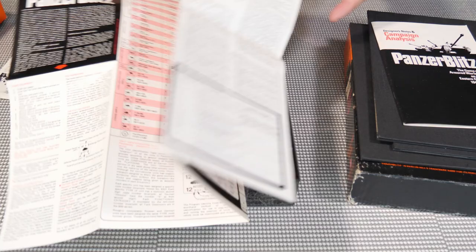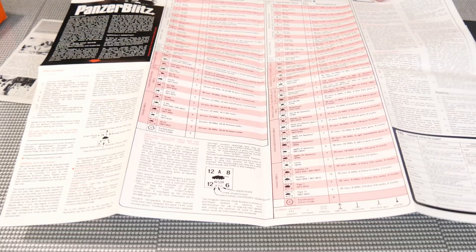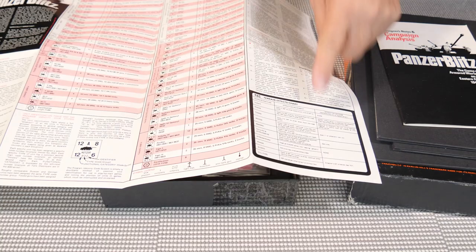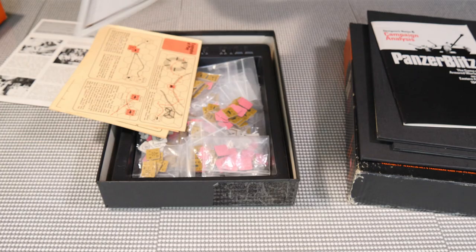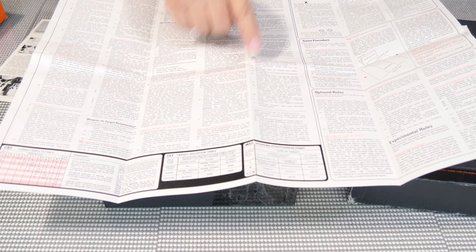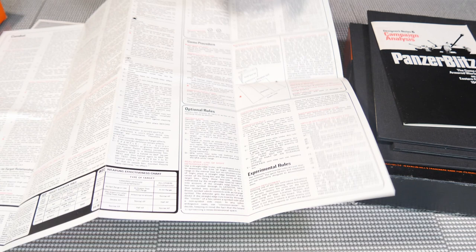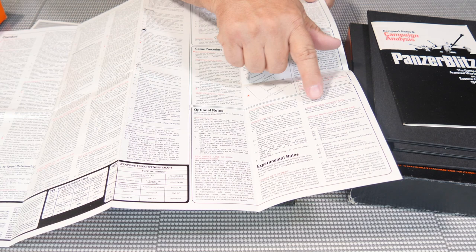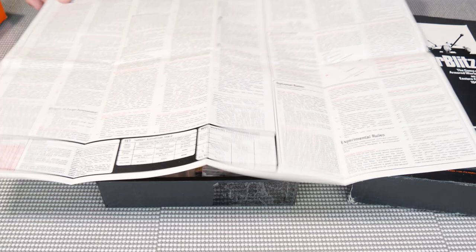Most Avalon Hill games had rules on a large sheet like this — they eventually changed over but a lot were like this. You can see all the units listed and how many pieces you get in each one, so when you order it online you can always check and make sure you got all the pieces. There's a terrain effects chart, movement and stacking rules, and on the back side: combat, spotting, wrecked vehicles, positional defenses, and game process. Optional rules include indirect fire, ammunition rules, Panzer Blitz assault, experimental indirect fire, impulse movement, and return fire.